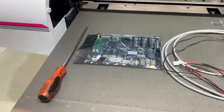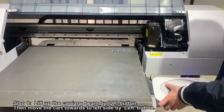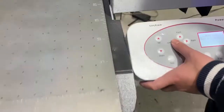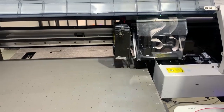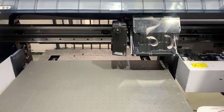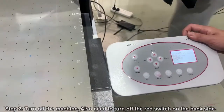First you need to prepare one screwdriver and the main board and the UV lamp cable. First we need to lift up the carriage beam so later we will be able to move the card out. You can use the out button and now move the card out. Now turn off the machine.